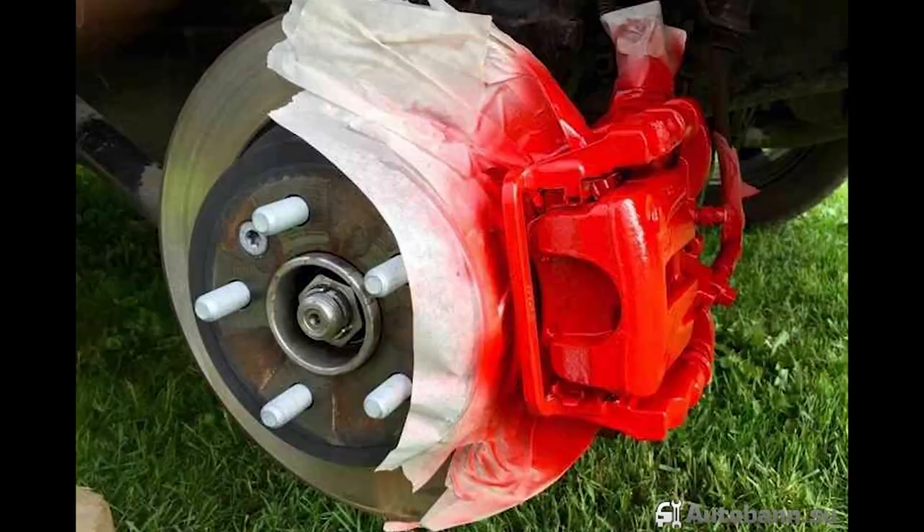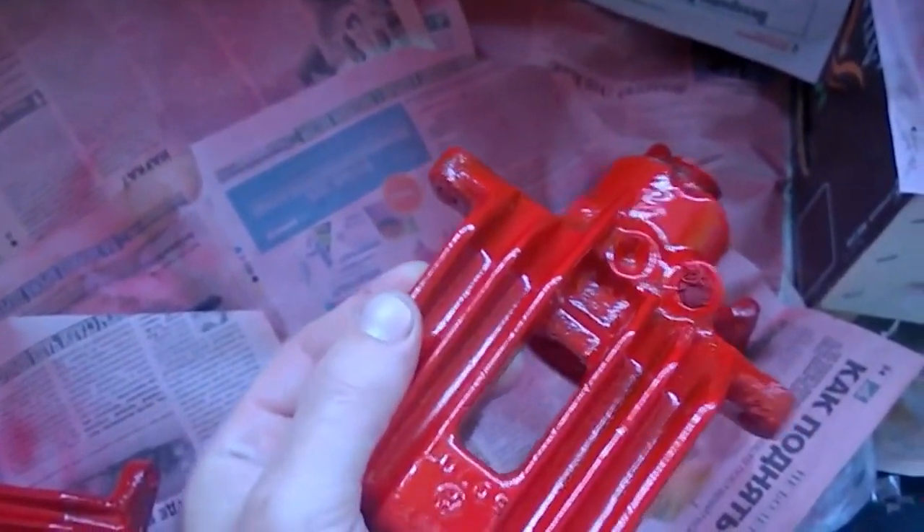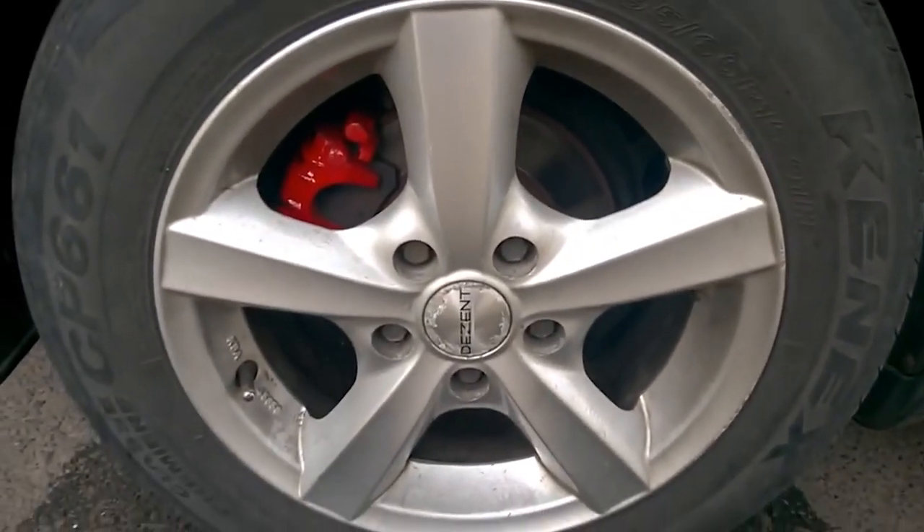As an alternative, you could have painted the calipers on the car without removing or disassembling them. I installed the calipers on the car and they look good.